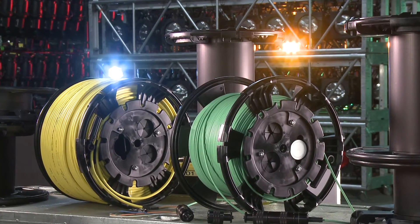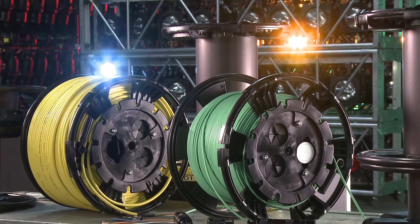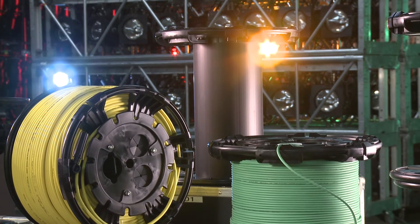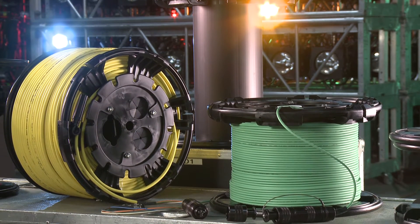OCC's Modular Advanced Reel System, or MARS, is the industry's first lightweight cable deployment reel system designed specifically for the demanding needs of harsh environment fiber optic installations.